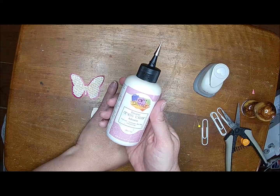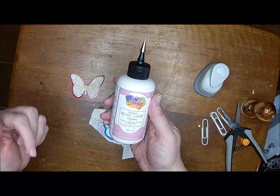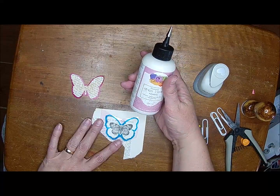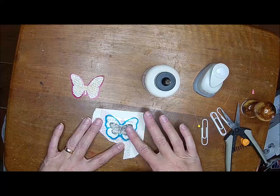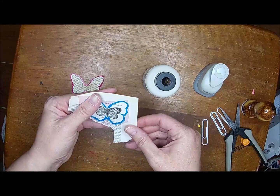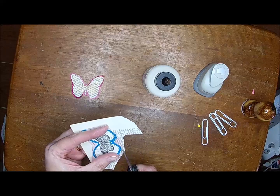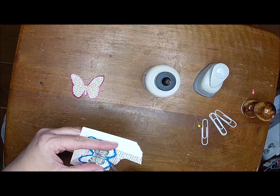I am using some Art Glitter Glue, and this is available on Amazon — I do have a link below. You can also find it on Etsy, or go to artglitter.com and order from there. So this was Clint's idea: to kind of surround the butterfly with the outline of this butterfly, and I thought that was a pretty cool idea.